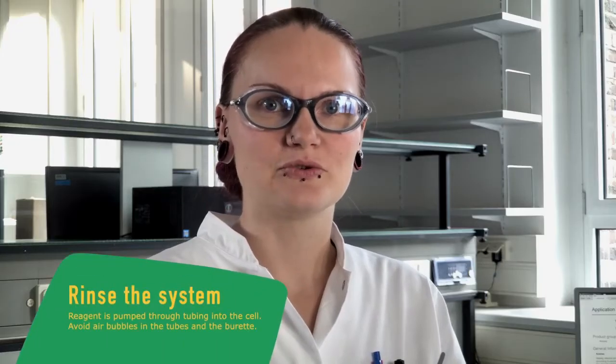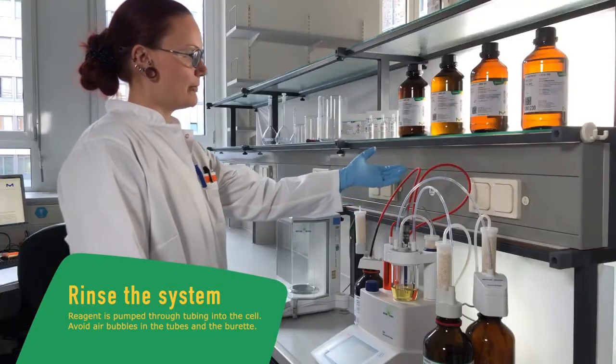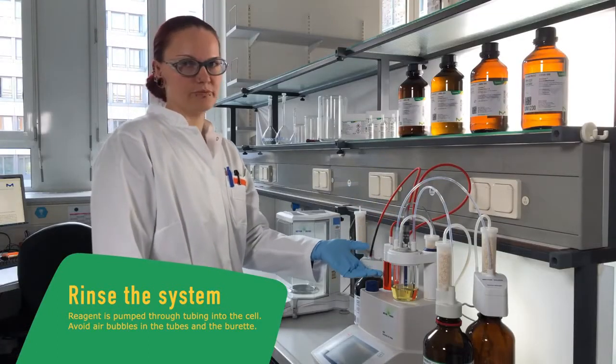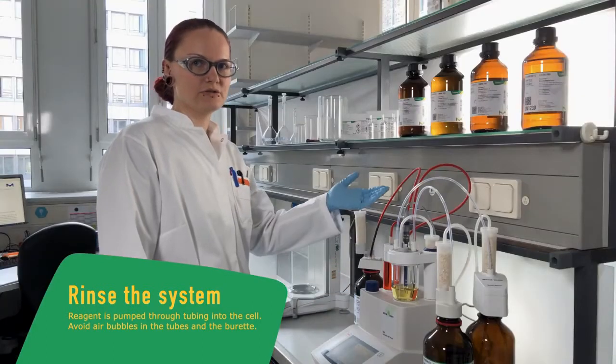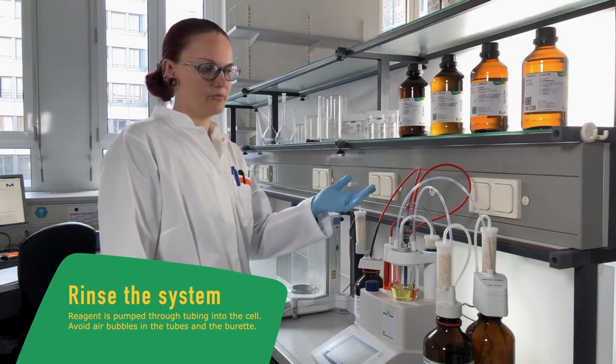The first step is to rinse our system twice with our reagent to make sure that there are no air bubbles in our tube or the burette, and because the concentration of the reagent in the tube may change due to incoming humidity or evaporating solvent.